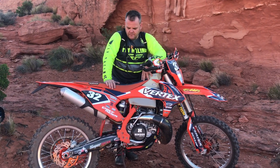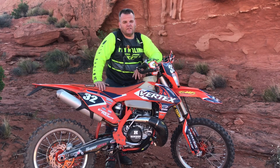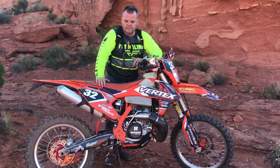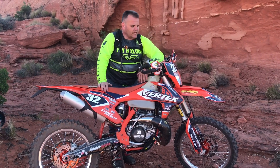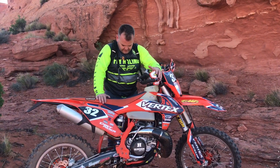We've been running a 51-tooth rear sprocket, but we're probably going to go back to the stock 50 because now that we make better power, first gear just feels too low anymore. That's something we're going to test next. The XC is pretty much proven — just bulletproof.